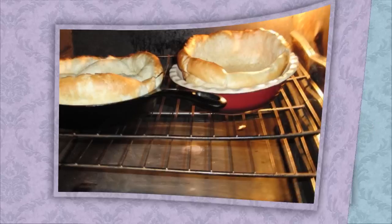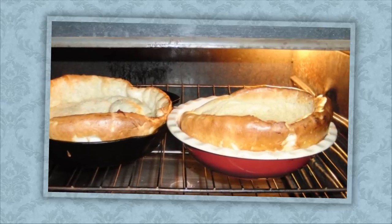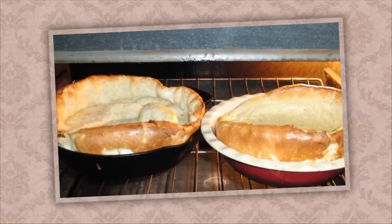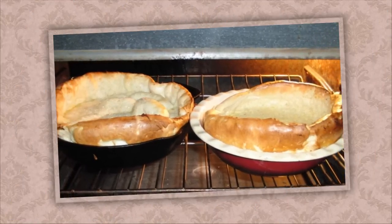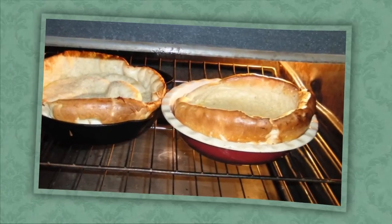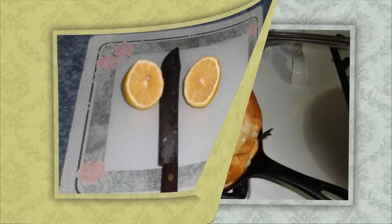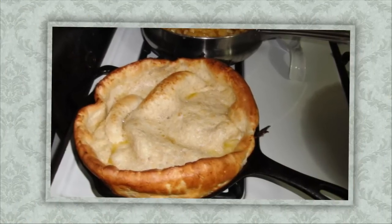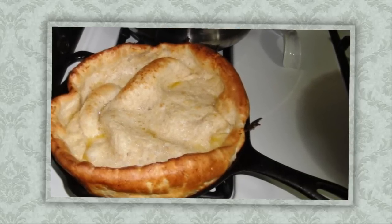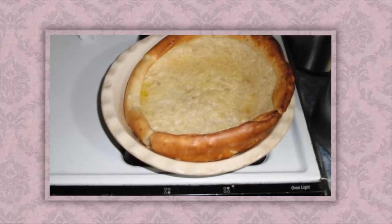As you can see the pancakes rise a lot, and every time you make them it's going to be a different shape — don't be concerned, it just adds to the look of the pancake, and the kids really love to see these things come up in the oven. We're looking for a nice golden brown color. We've sliced a lemon in half. Taking them out of the oven now — they're starting to get a little brown in the middle but brown around the outside, and there's the one in the pie plate.